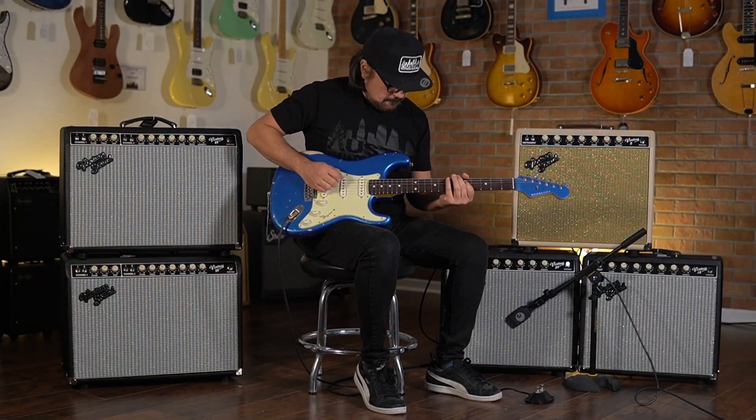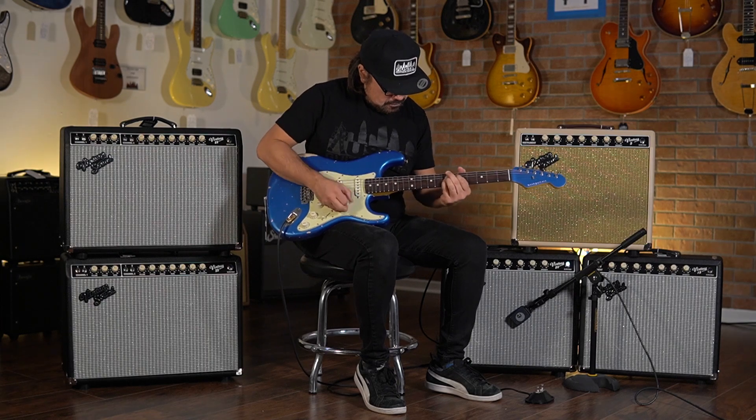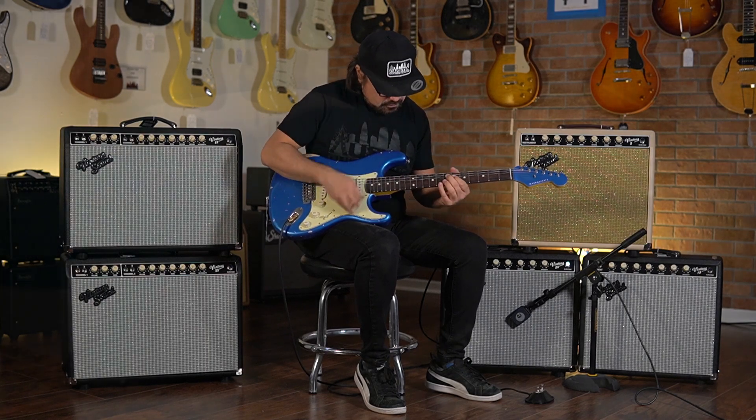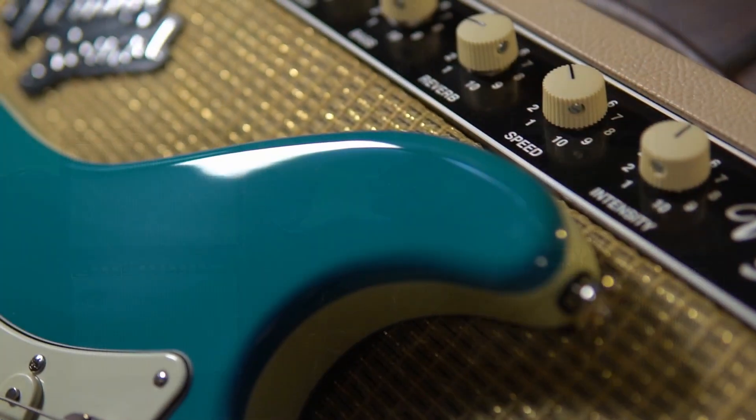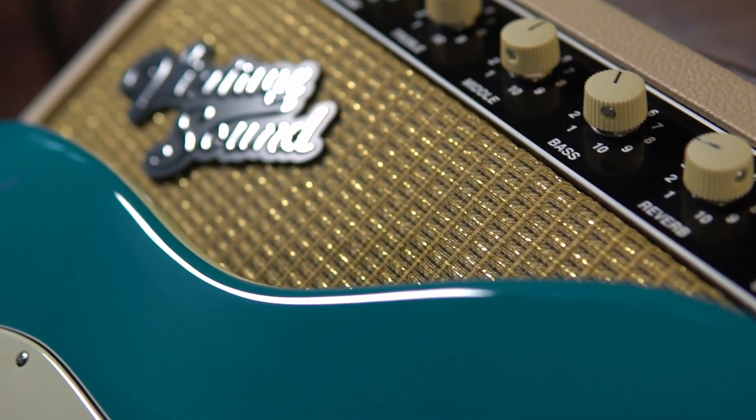And you have a great-sounding, well-built custom amplifier delivering superior vintage tone, but with modern, hand-built quality, delivering more versatility, practicality, and enjoyment, all in an attractive, classic-looking cabinet.